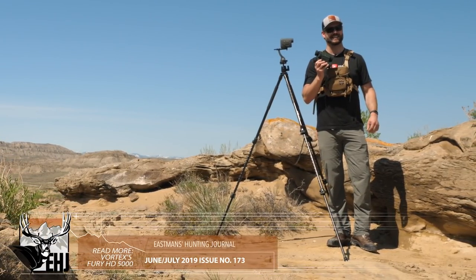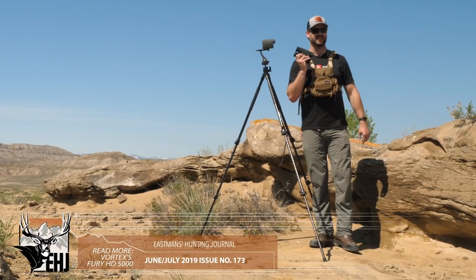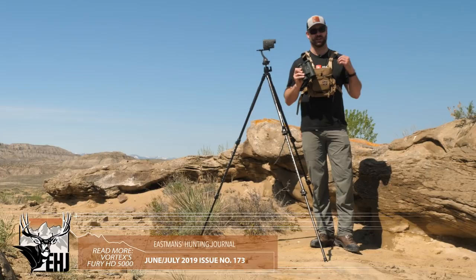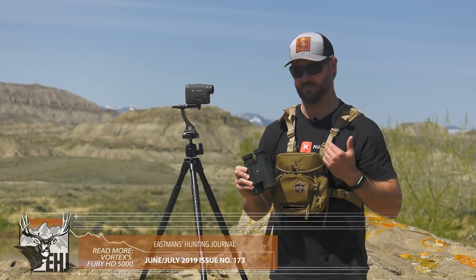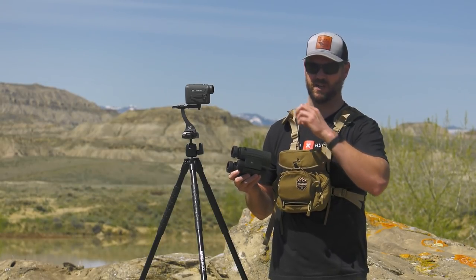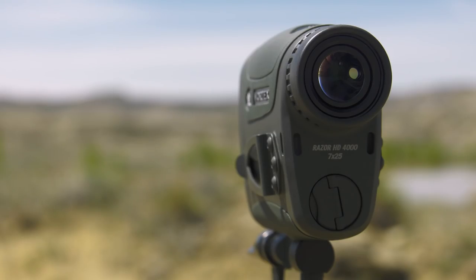I also have Vortex's Fury — which they made a big splash with and you can read about in the last issue of Eastman's Hunting Journal — and I used those rangefinding binoculars to verify the distances so I could confirm we were picking up the same things in Scan Mode. I was curious: does Scan Mode actually work? Was it really picking up stuff as you move from point to point? Absolutely it does.